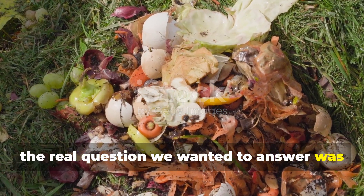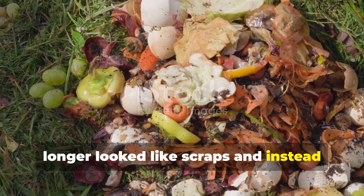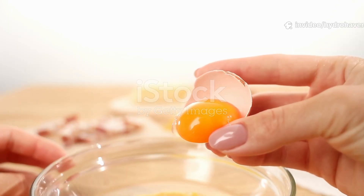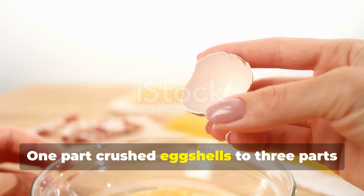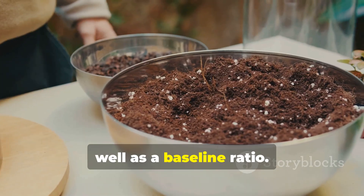So the real question we wanted to answer was how long it would take before this mix no longer looked like scraps and instead resembled black soil. To make the test fair, we started with equal amounts of each material — 1 part crushed eggshells to 3 parts fresh grass clippings by volume worked well as a baseline ratio.